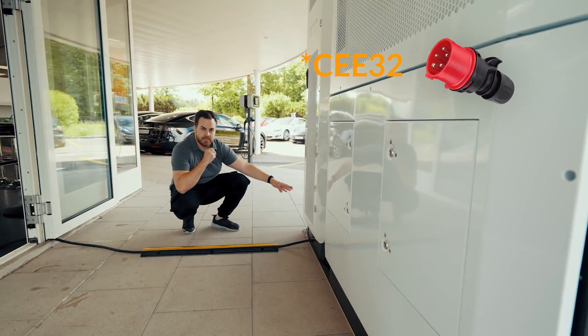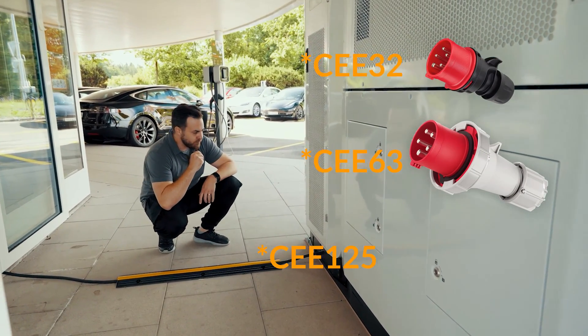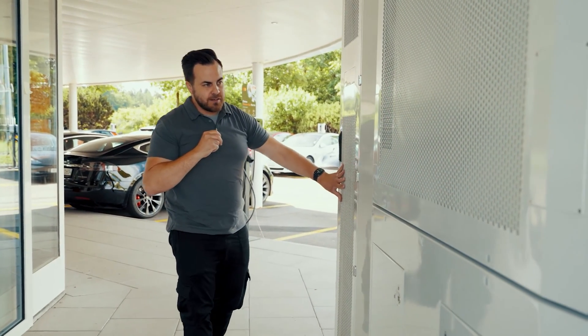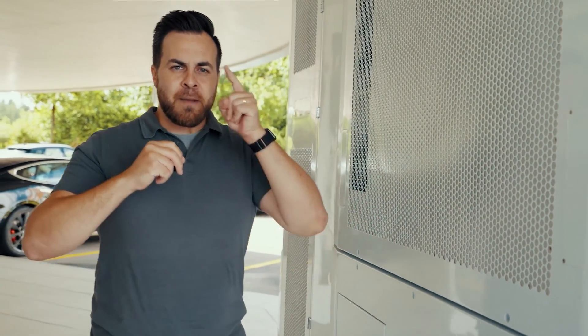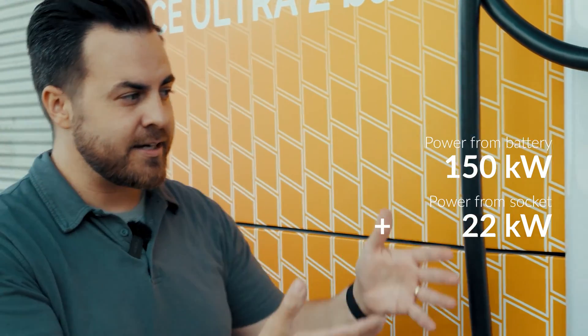There are options for CEE 16A/3-phase or CEE 125A. The alternating current is rectified by integrated rectifiers, enabling storage in the battery for the purpose of fast charging your car. The battery itself has the capability to provide 150 kilowatts of power, and with our connected 22 kilowatts, this direct current charger adds this power on top of it.